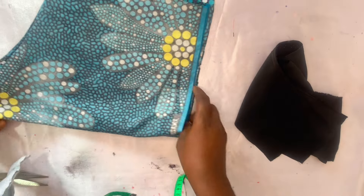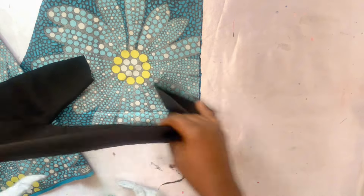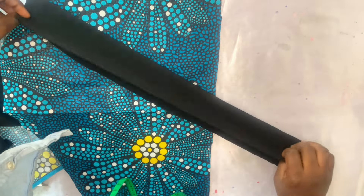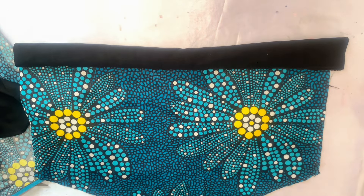I've cut the sleeve and used 4 inches for the band. Open up the sleeve and fold your band into two, then stitch it. I also used paper gum for the band. After stitching it this way, I added it to my fabric and stitched it up.